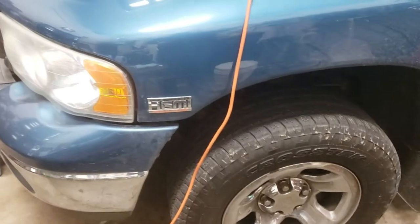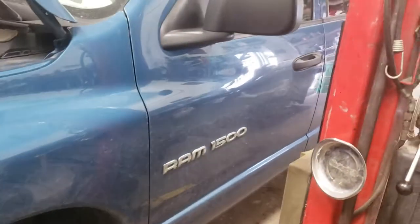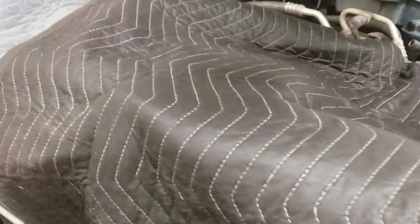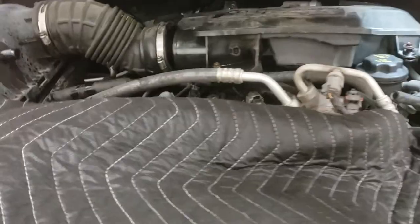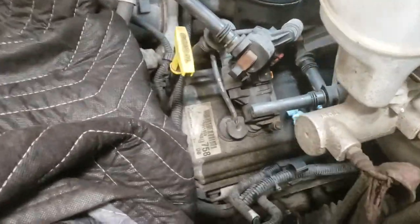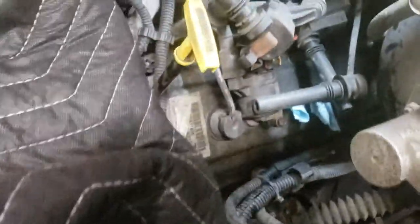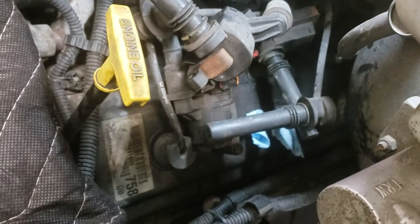Hello folks, today I'm working on a 2004 Dodge Ram Hemi, quad cab, 4x4, got the 5.7 Hemi. These fit for multiple years and some Jeep Commanders also. I'm doing some spark plugs, and it was kind of weird — I went to the parts store this morning and found out these have two spark plugs per cylinder, like some of the foreign cars and trucks do, but I've never seen an American made one like this.